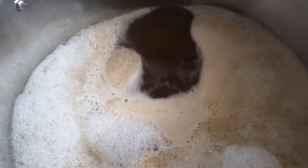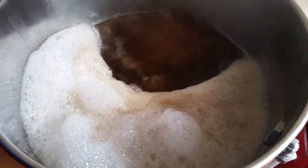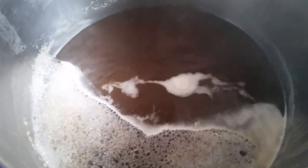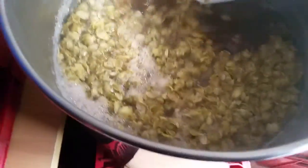As soon as it comes to a rolling boil I'll start the timer going. I'm going to boil for 70 minutes today but the hops aren't going in until the last 20 minutes. Here we are now with 20 minutes to go and the protofloc and hops are going in. The protofloc helps grab all the proteins left over from the malt, put them into lumps so they'll drop to the bottom of the kettle and not make it anywhere near the fermenter.